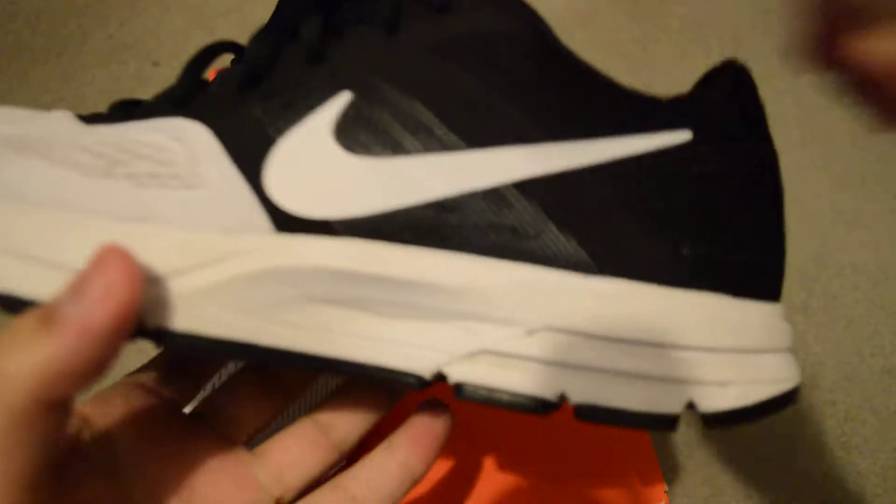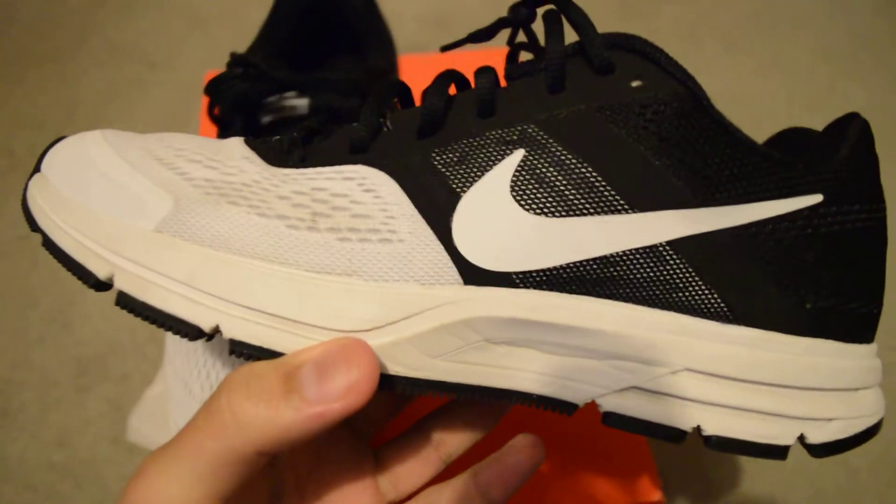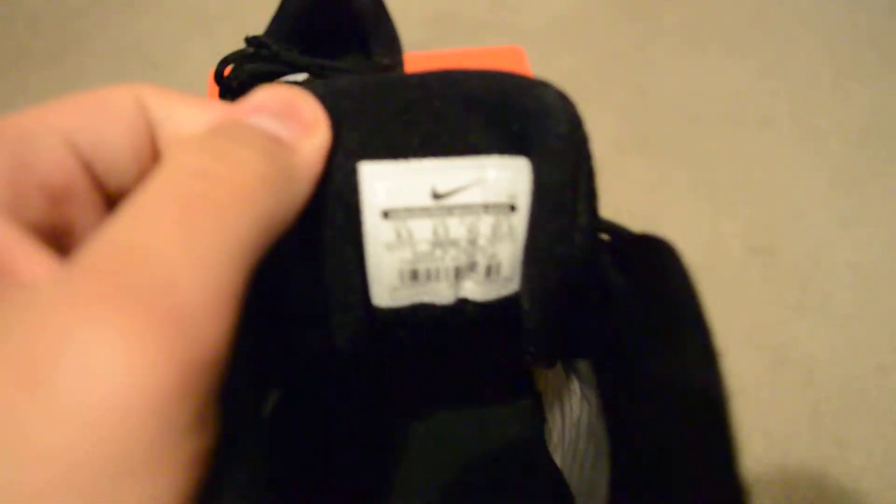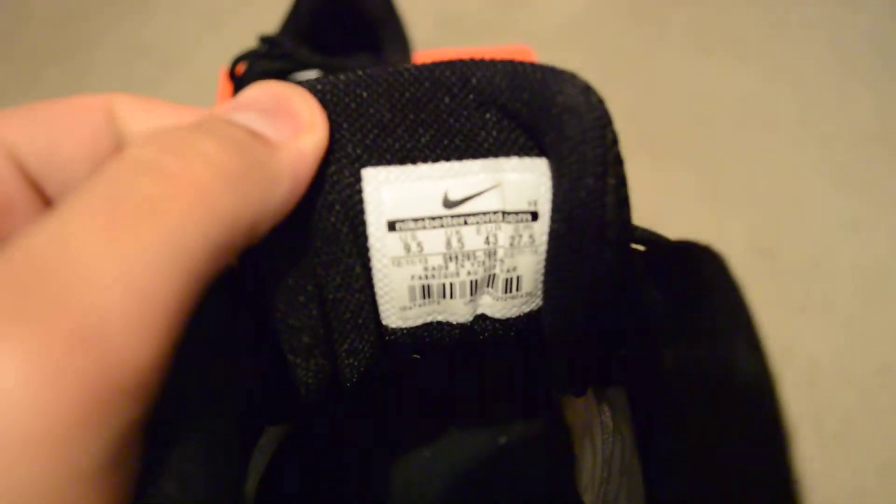I mean, you don't even know how sexy these are. So these are from eBay. I used them so they're a little dirty — I gotta clean them. But here's the flash I'm talking about. Black and white shoe — my favorite type of colorway. I don't like things that are too flashy, just black and white is fine with me.